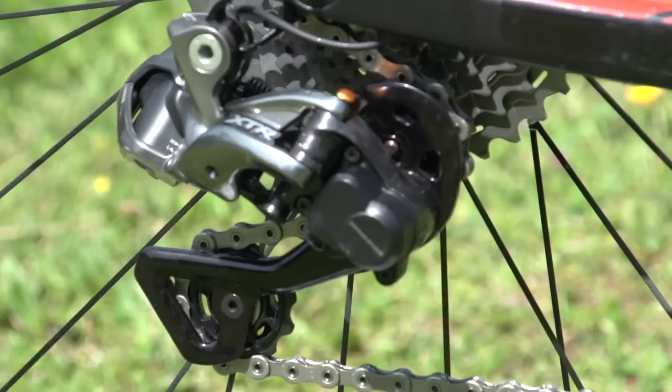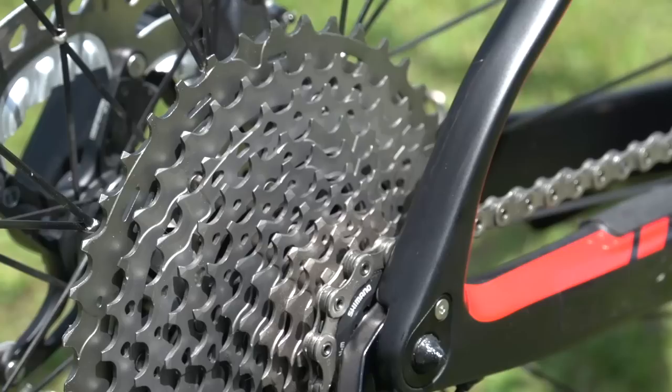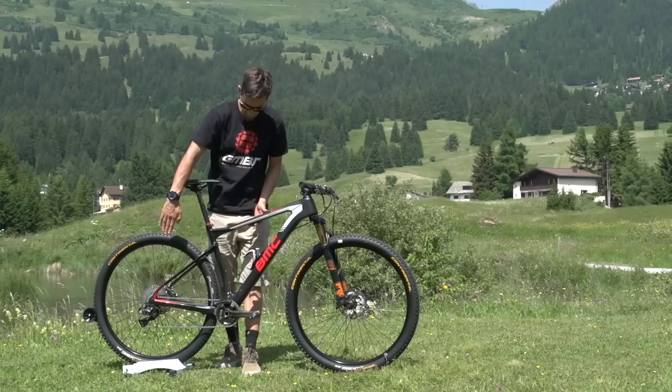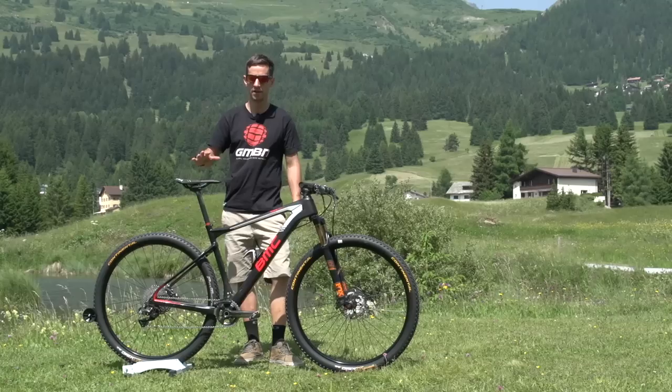Gearing-wise, as a Shimano sponsored rider he's running the XTR DI2 1x11 gear setup. He's got a 34-tooth chainring on the front and an 11-40 cassette on the back. 175mm Shimano XTR cranks with XTR pedals. The chainring has been spaced in towards the frame a little bit, giving a really nice chain line. He's also running a trick little carbon fibre chain guide on top.